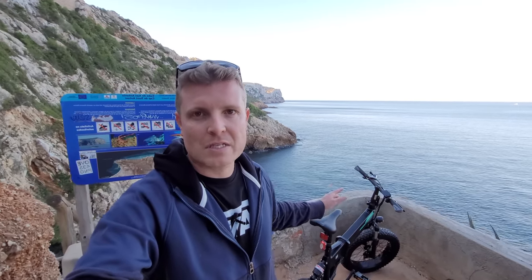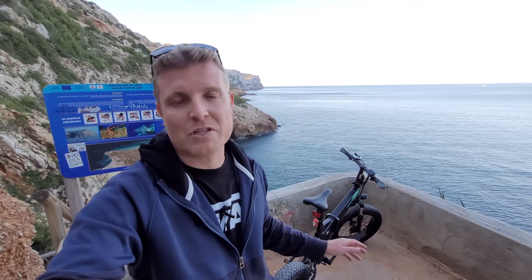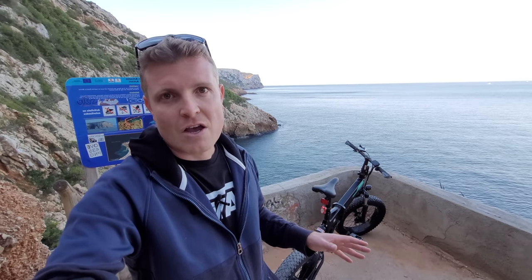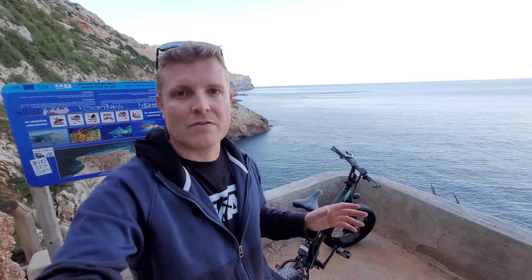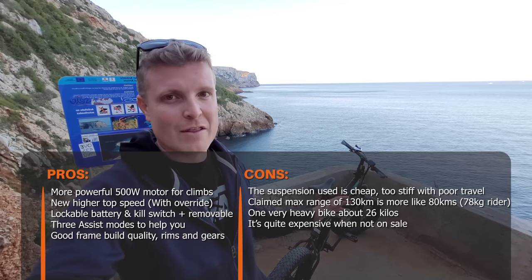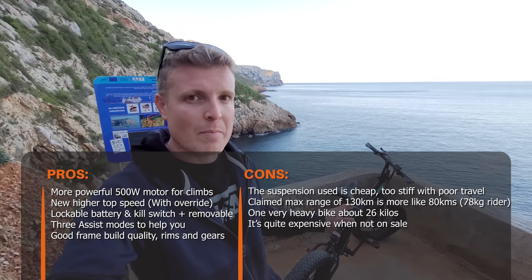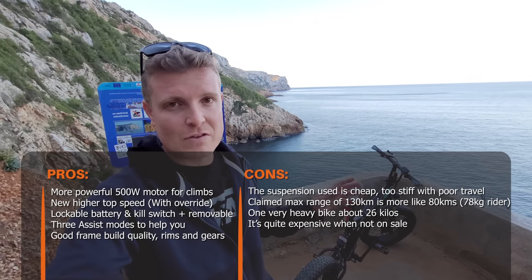Range will always vary, just like with electric cars. The suspension is a big downfall and a big con for me — I don't think it's really up to the job, just handling tiny bumps. I wouldn't take these 20-inch fat wheels on the trails I ride with my proper mountain bike fitted with RockShox and Fox suspension. Regarding price — it can sell for around $1,300 to $1,500 US dollars, and for that price I don't think it's a go considering the components used.